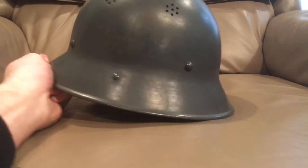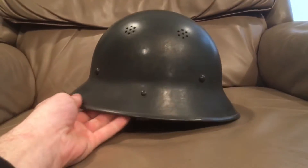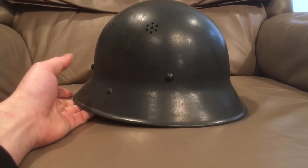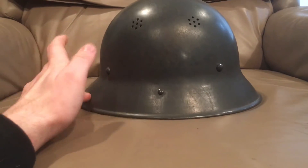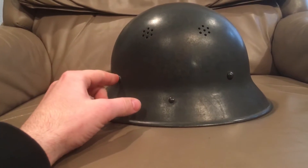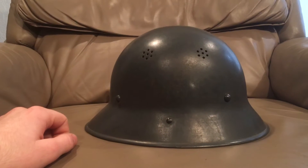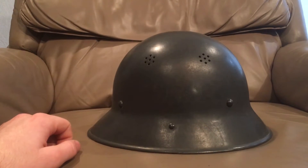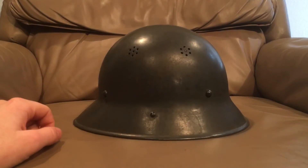But this helmet here is actually designed to be used by the Germans. This is a Czechoslovakian helmet. So after Germany invaded Czechoslovakia, pretty much without a fight, they ended up disliking the helmet that the Czechs already had in service, which was the VZ-32 helmet.